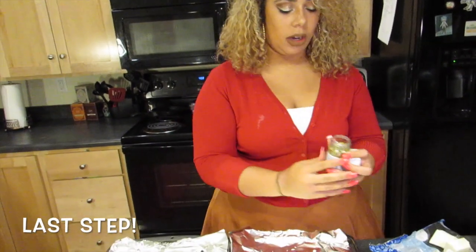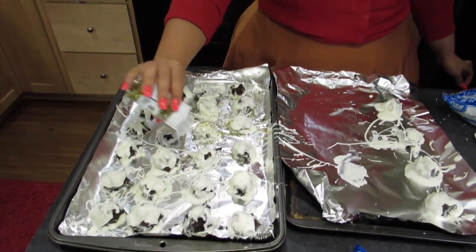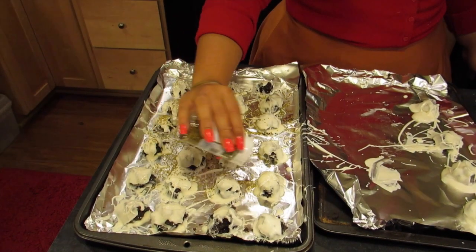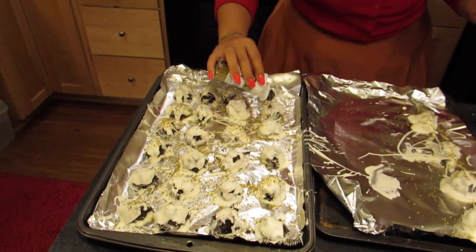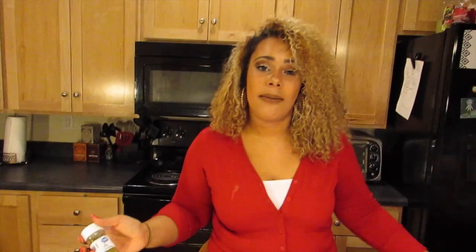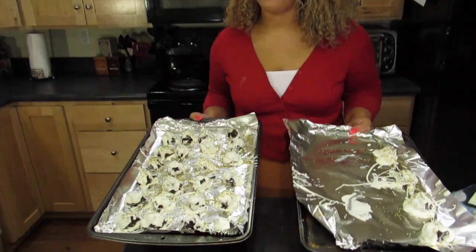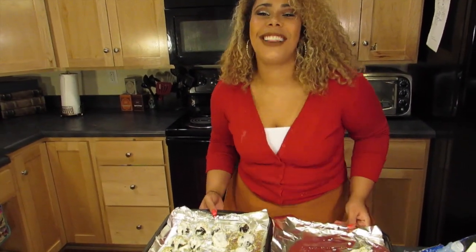Now we're gonna use some sprinkles. I wanted to get red or green for Christmas to be more festive, but they were out — probably because everyone's making Oreo balls right now. So we're going with gold sprinkles. Some of them have already hardened so the sprinkles won't stick to all of them, but they look really pretty. Now they're ready to go into the freezer for a little bit to chill and firm up so they'll be ready to eat.